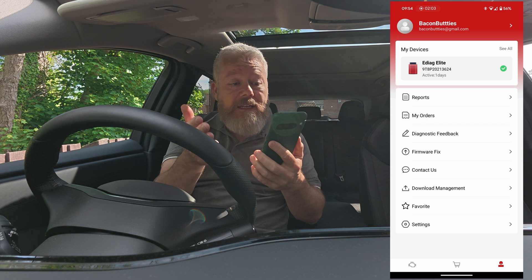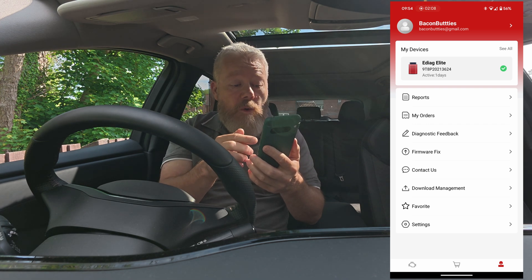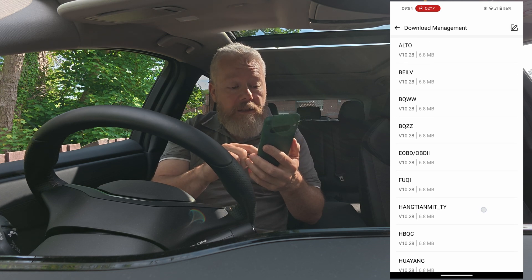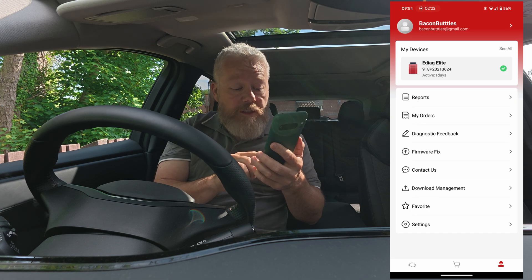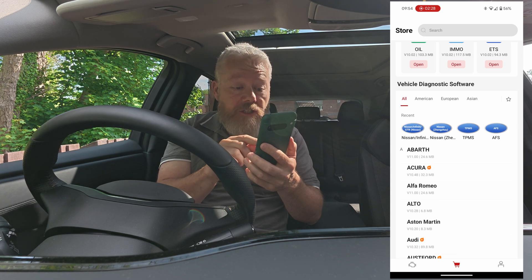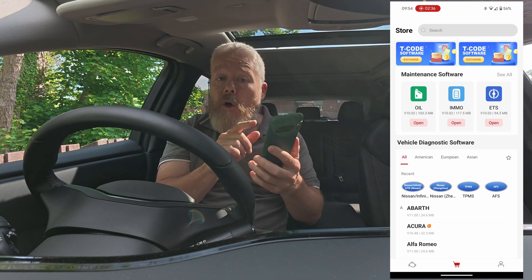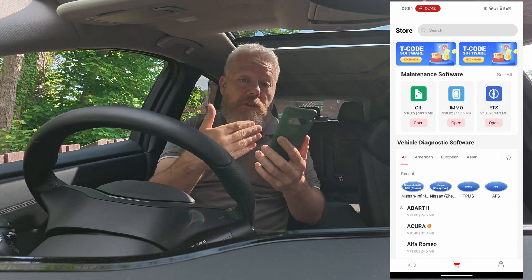At the moment we're on my devices. You can see the menu buttons up there: the email, you've got reports, my orders, diagnostic feedback, firmware fix, contact us, download management. Let's have a quick look at the download management. You can see there that you can download a lot of different things. If we go over to the basket and look at the basket, we got all American, European and Asian. So it goes through the different vehicles. At the top here you've got maintenance software. When you click open, it downloads that onto your phone. So you're in control of what you download onto your phone.